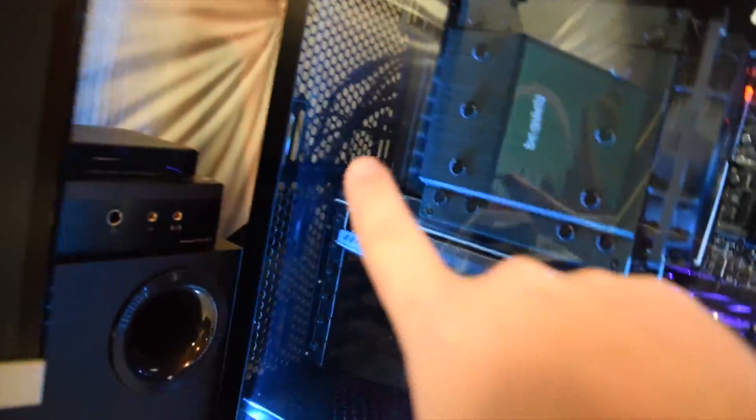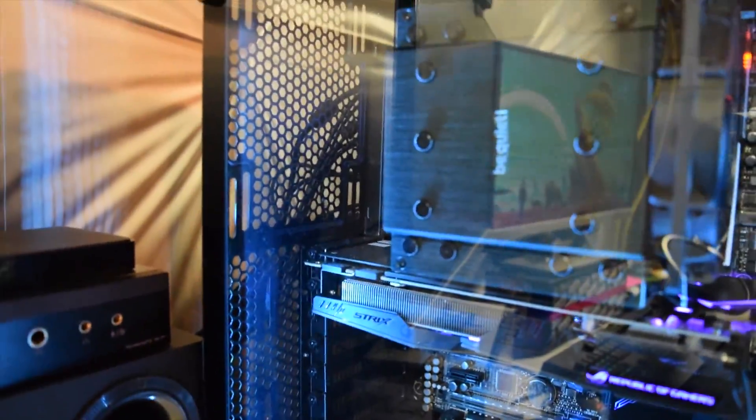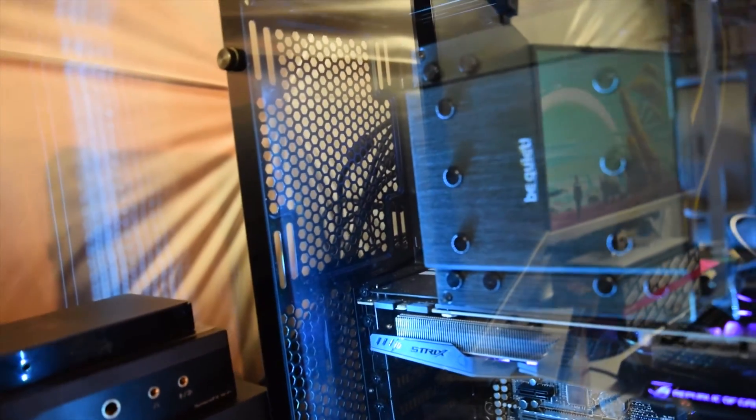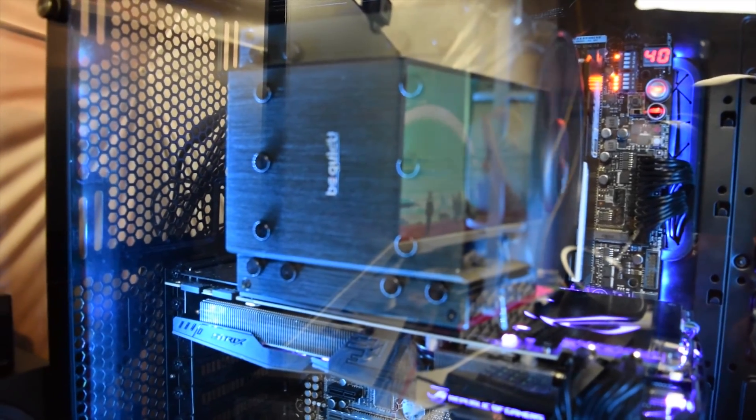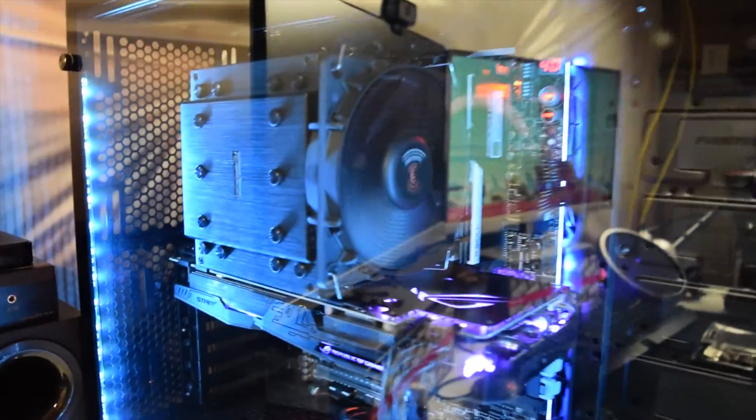I've also had to take out that rear exhaust fan because I actually took it from the Be Quiet Pure Rock cooler — it was a 120mm Be Quiet fan. I put it in the back and loved it so much, but I had to get rid of it for the blue build that we did recently, which I've actually lost some footage on. I don't know if I'm going to be able to complete the showcase video on that, sadly.